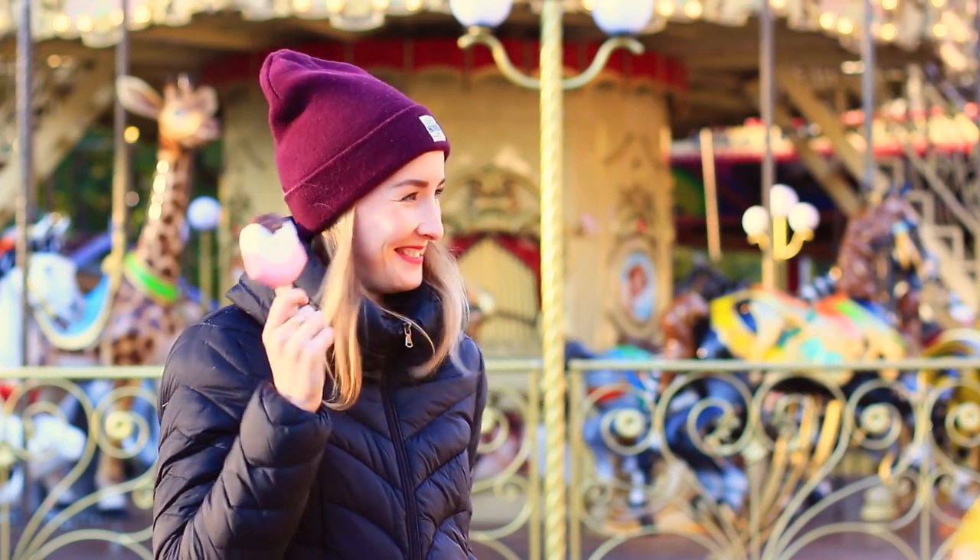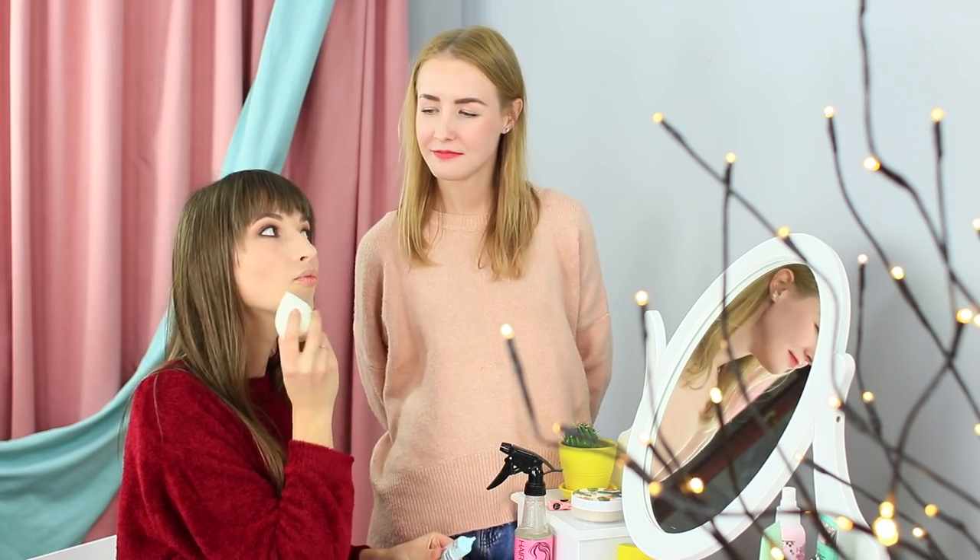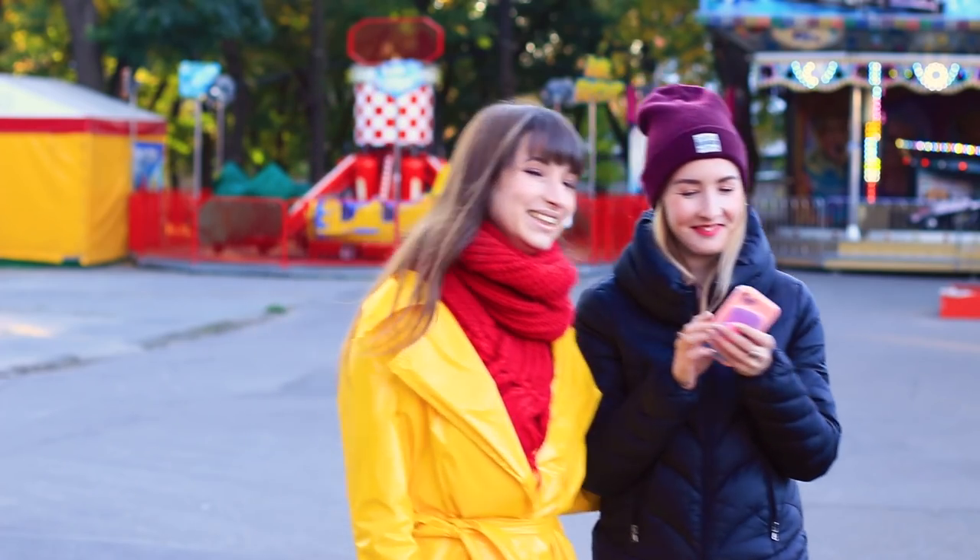Let's give old squishies a second life. Turn them into a beauty blender, a cool organizer, a lovely pin cushion, or even a ring box. Watch our new video to find out how to fix your old squishies.